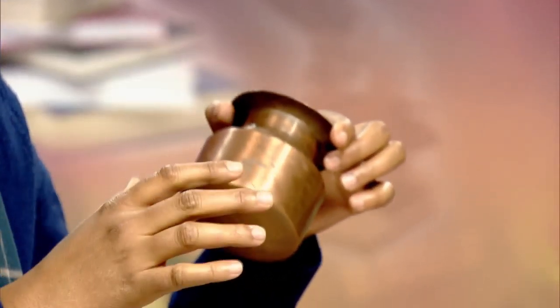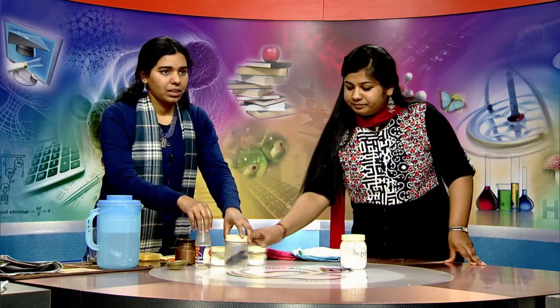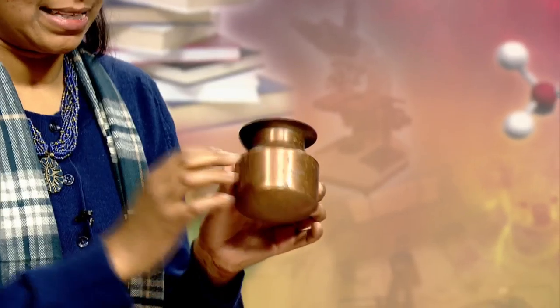We have to clean it using certain materials at our disposal — tamarind, salt, and vinegar. These are the three materials by which we can clean the tarnish on the surface of the copper utensil.